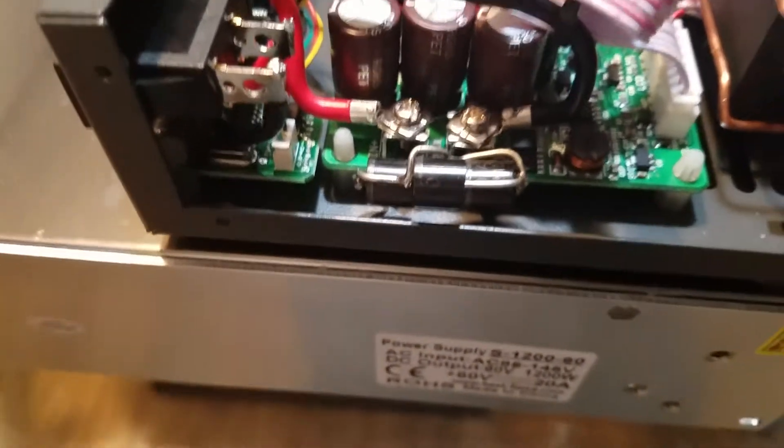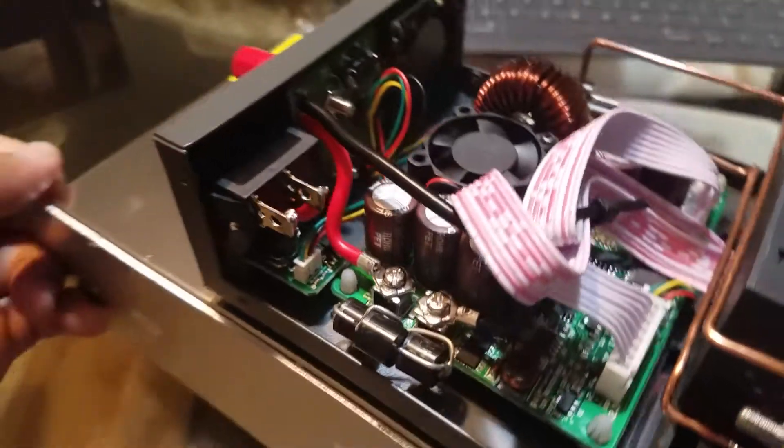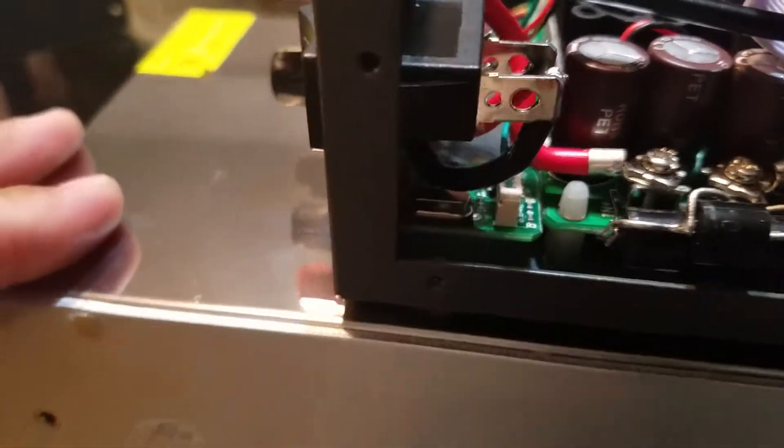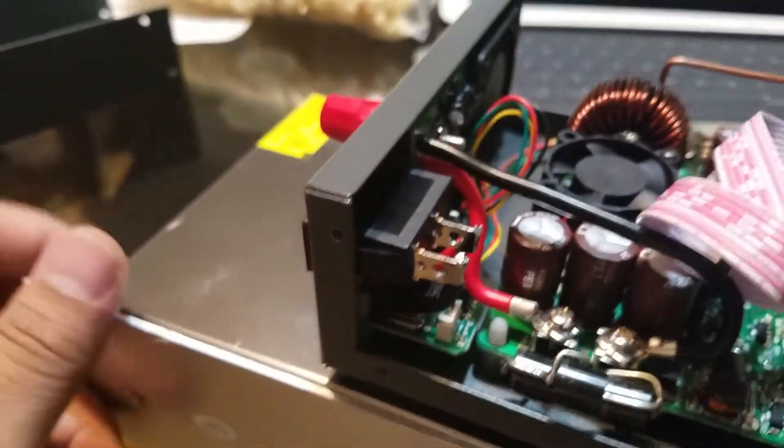As you can see over here, if I put the serial communication connection like that.